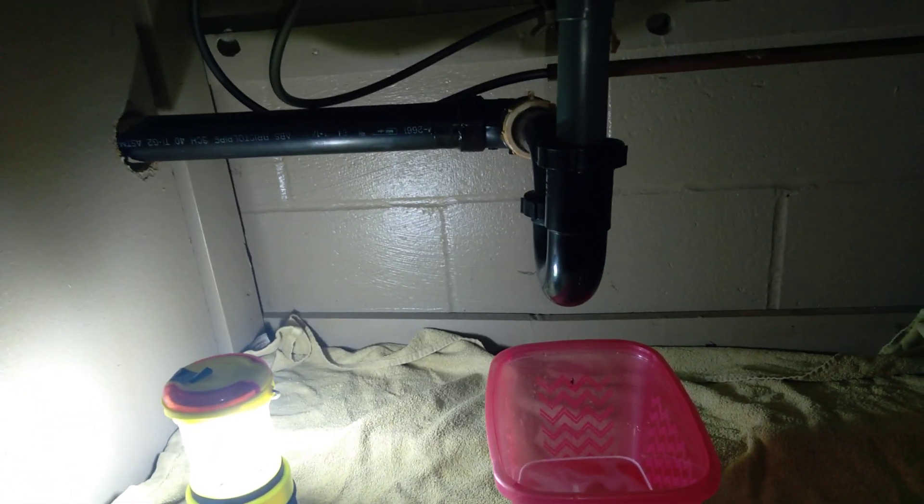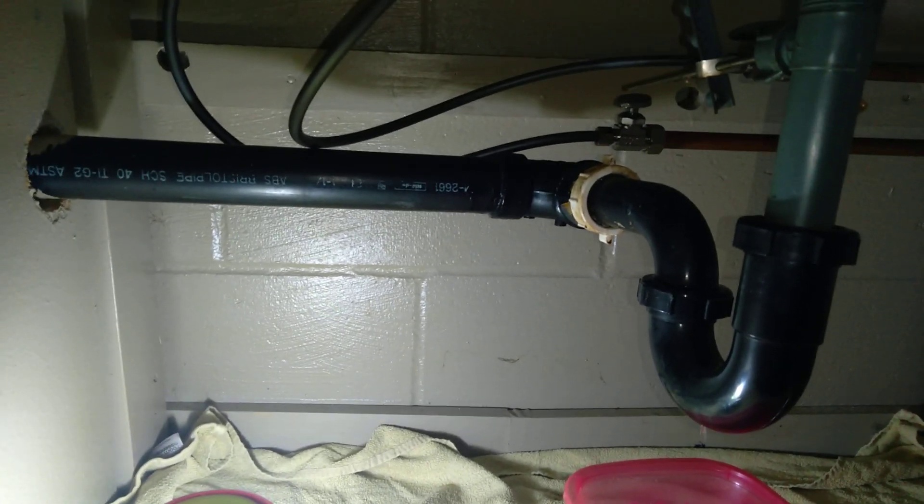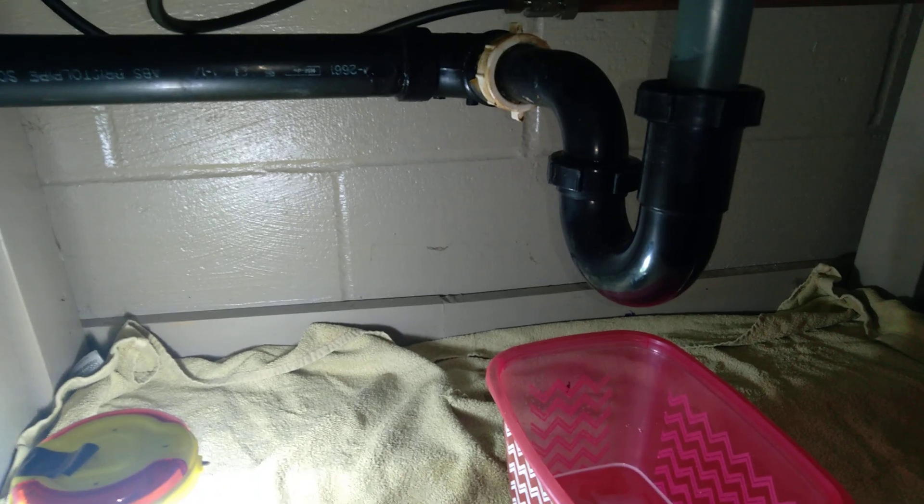You see a lot of this in homes. Either you've got a bad seal or buildup from mineral water, all that slimy stuff that builds up in the pipe. That can cause the seal not to seal correctly or tight.